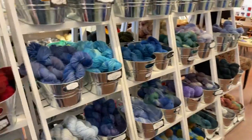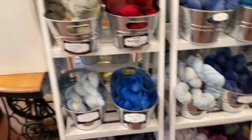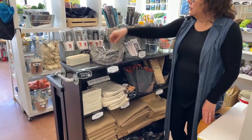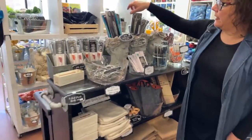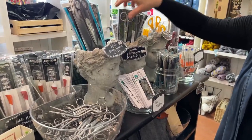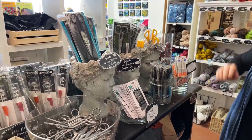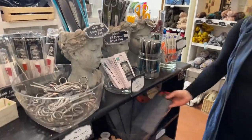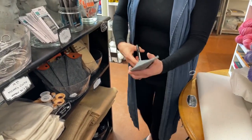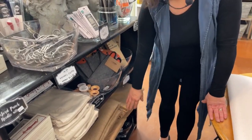Right here you can buy burlap by the yard. We have a good selection of scissors — our little trimming scissors, our black-handled ones at $14.95, all-purpose forged steel ones, and small ones at $4.95. We also have big scissors for people who want a sharp, larger pair. All of these are on the website.